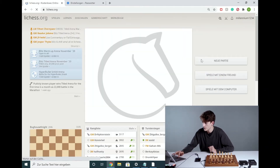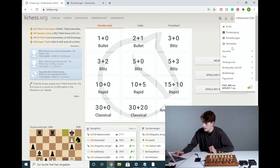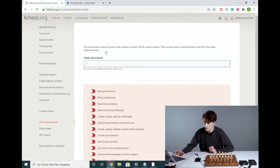Once you're logged in, simply click on your name in the top right corner. Go to Settings. You'll then see the API access token in the lower left corner. Click on it once, then go to Generate a personal token.